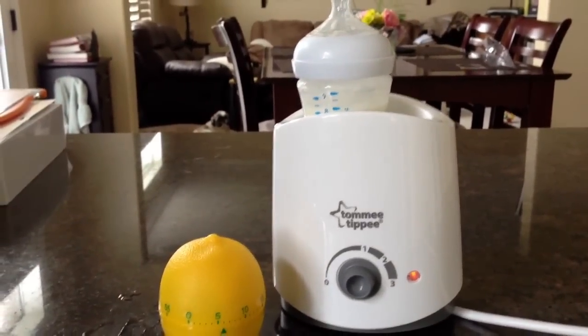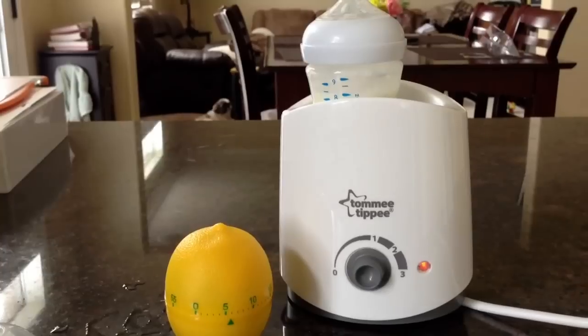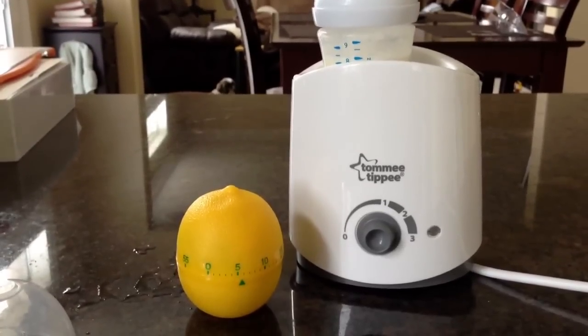That's also going to help your baby. You're going to get a happy baby because you're not going to cook it or make it too hot for them and then have it take minutes to cool down again. So there you go. I hope you like that tip.